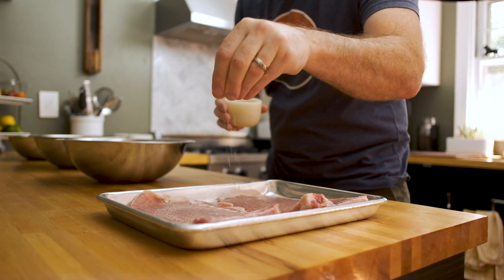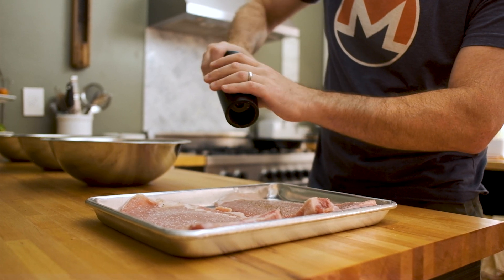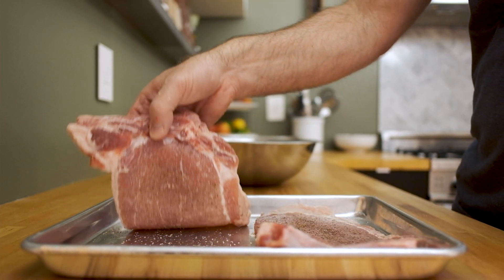Some would argue this, but I do not season the flour. Instead, I season each piece of meat. I think you get a more even and consistent application this way.